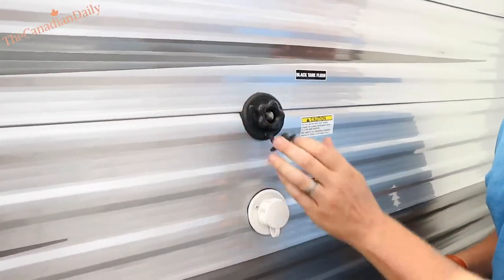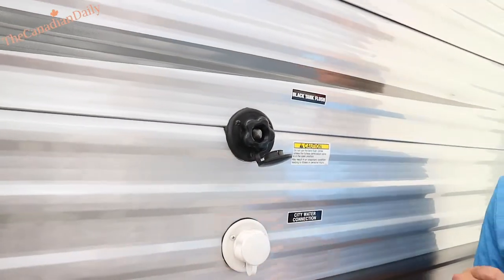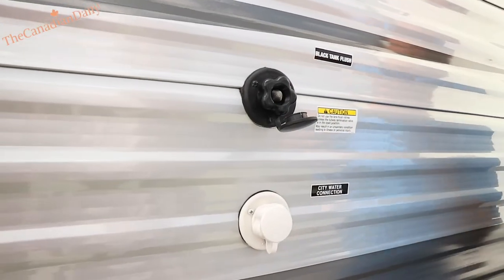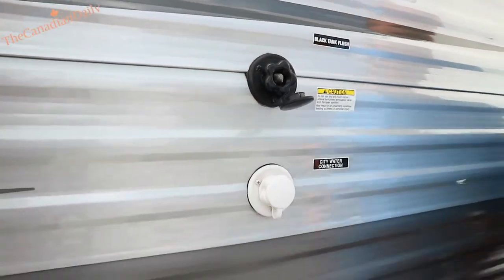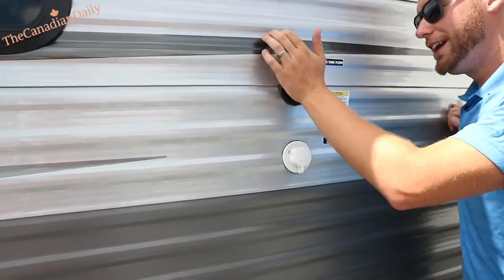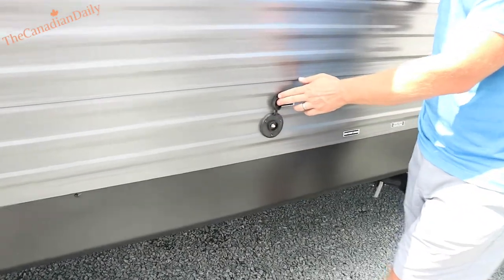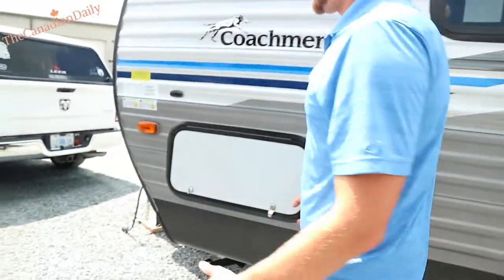This is your black tank flush — there's no check valve in there. You just put a garden hose to it, pump water down, and there's a spray nozzle on top of your black tank that'll spray and get rid of buildup. It's really useful for people that use chemicals and forget. Cable and satellite connection — whatever you hook up will route to the TV connections available for use inside.